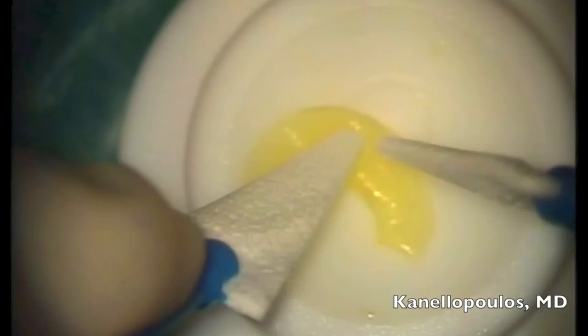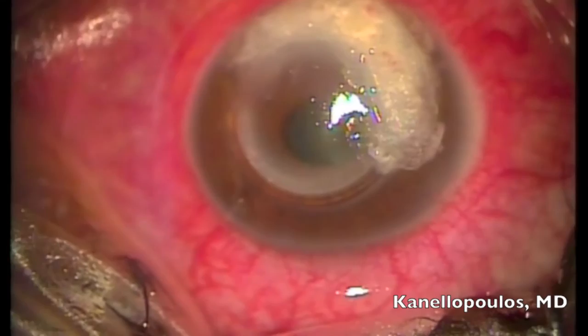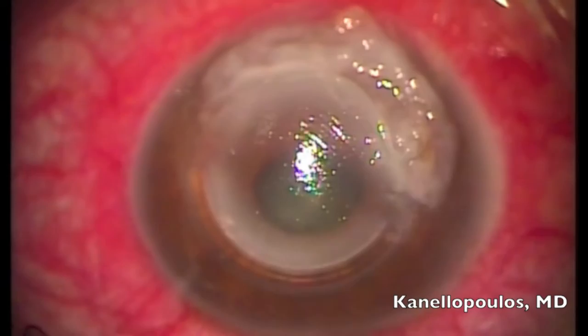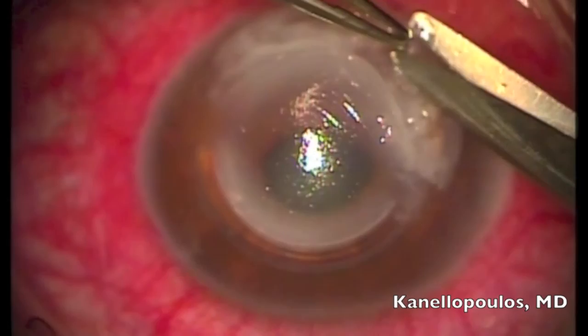I'm removing the residual epithelium. You can see the riboflavin placed on the patch graft. This is the eye with the glue — it has been already 6 days. The glue comes out really readily, and you can see how the cornea over the INTAC has melted.